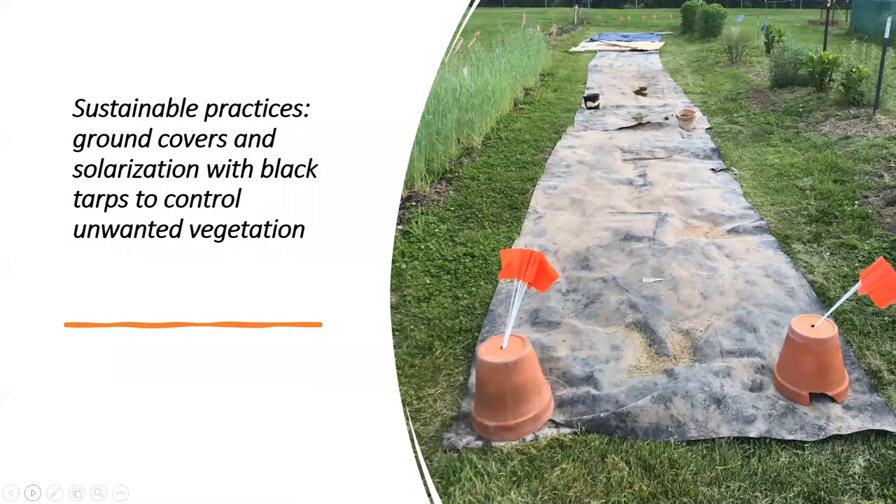We practice sustainable practices — it might look a little rough right now, but we use tarps to kill the grass without chemicals, then put mulch or additional soil and plant the figs. We also use annual rye as a cover crop and try to control bermuda grass. Bermuda grass doesn't like shade, so you cut the rye and cover it and use it as a green mulch — another way to control bermuda that is so prolific.